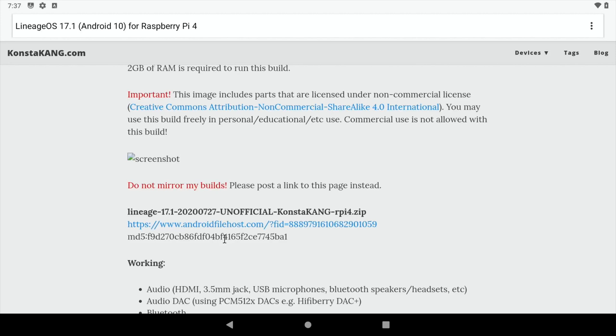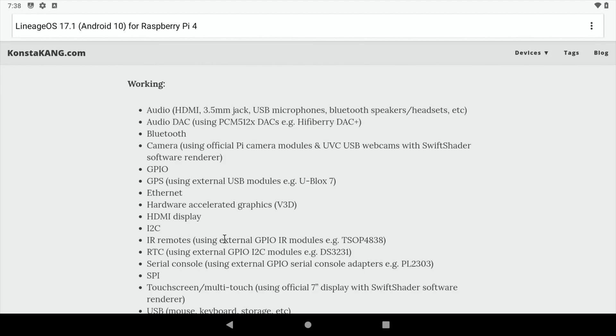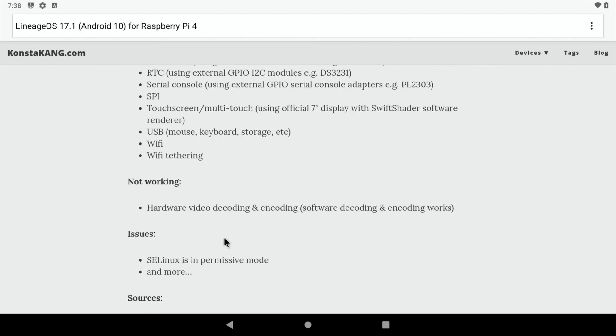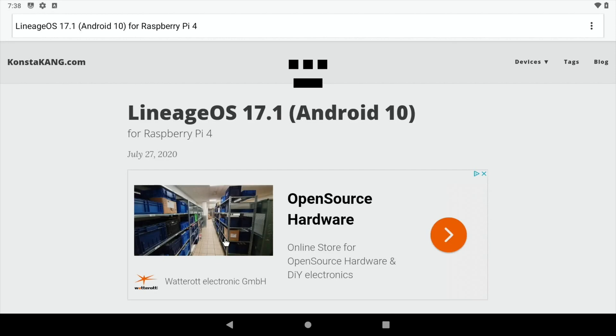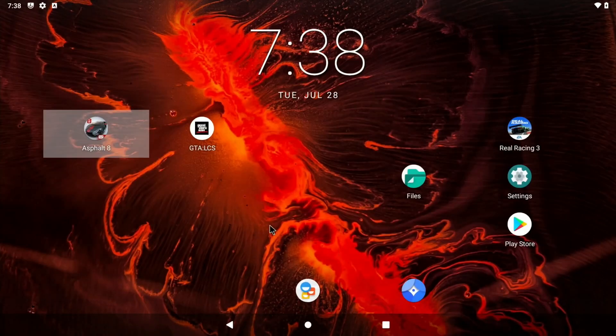It doesn't work with USB boot at the moment, but I'm sure ConstaKang is working on it. This has got loads of support and is absolutely great to use. The only thing is it doesn't come with the Google Play Store. So once you've got it installed, it will look similar to this but it won't be as populated and you won't have the Google Play Store. I'm going to go through the instructions on how you set up the Google Play Store, because it's actually different to the previous versions of Android. This is a step-by-step way of doing it.